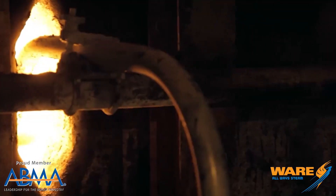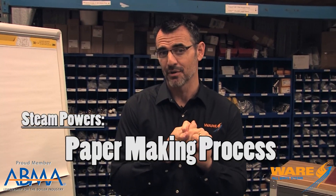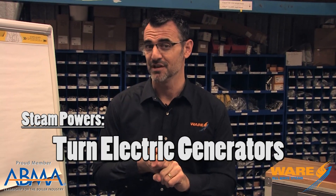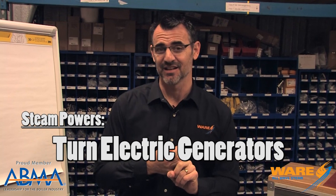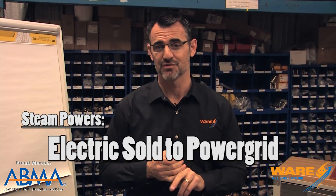The recovery boiler burns it and creates steam for lots of different uses: steam to power the paper-making process in the mill, it turns a couple of steam turbines to create electricity for the mill, and if they have excess electricity, they sell it to the National Power Grid. So there are three great steam uses right there.